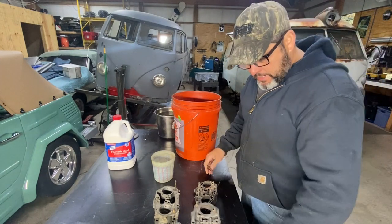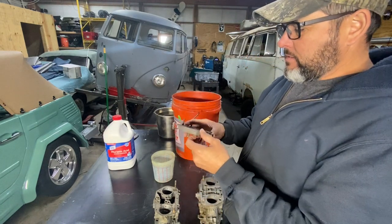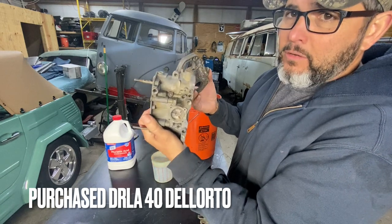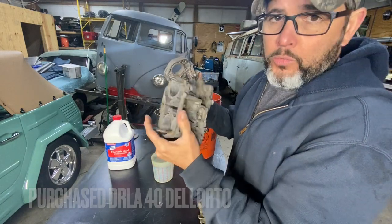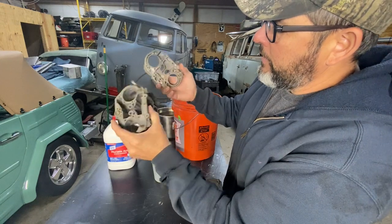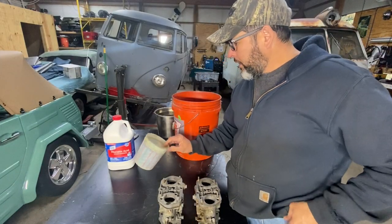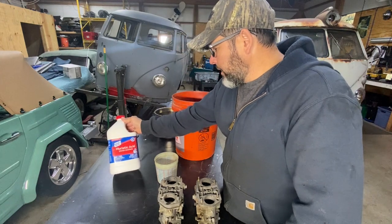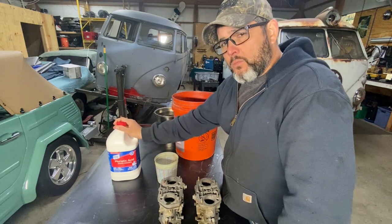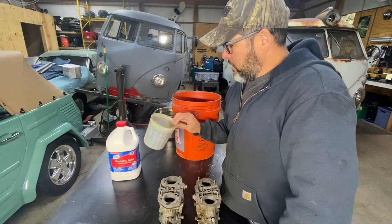Hey, today I'm gonna get some carburetors clean. I got these last weekend from Bugapalooza — a set of Dell'Orto 40 carbs. They seem to be in good shape but they're a little funky and nasty. I got some muriatic acid out here, and I was watching a video from a gentleman on YouTube where he did it and the carburetor came out really nice. Today I'm gonna go ahead and show you guys how this works.